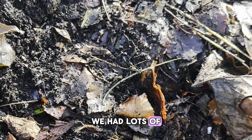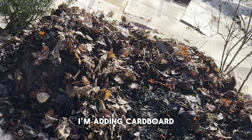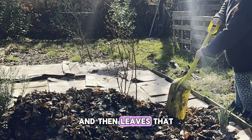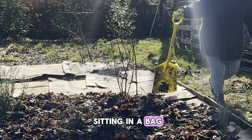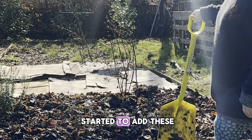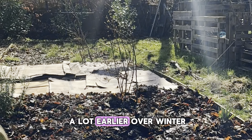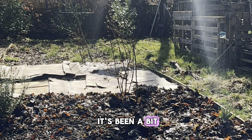We add lots of organic matter. In the food forest I'm adding cardboard and then leaves that we collected all the way back in autumn. These have been sitting in a bag and we've just started to add them. Usually they get added earlier over winter but things happen and it's been a bit delayed this year.